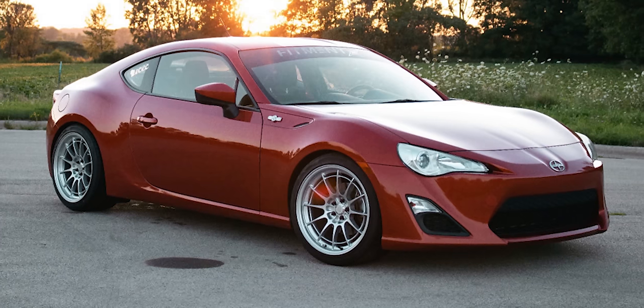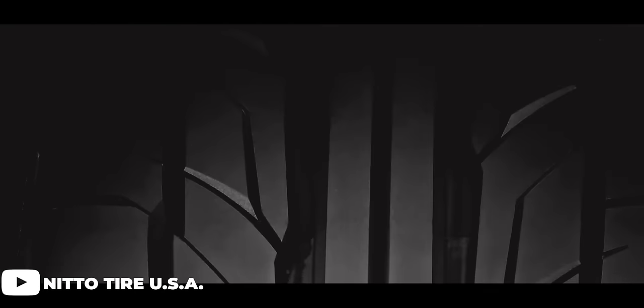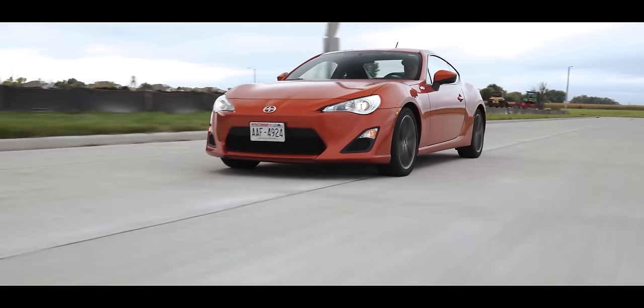Let's go ahead and dive right into this. So on my 2013 Scion FRS, I am running some NK-NT03s with a size of 18 by 9.5 plus 40 for the offset with a 255-35 tire setup — some Nitto NT555 G2s. It's an absolutely perfect setup for me. I like to spiritually drive this car; I daily drive it during the summer. I wanted something that was gonna give me a nice flush setup with a good size tire. So we're gonna use that as a reference point to go over my FRS here.